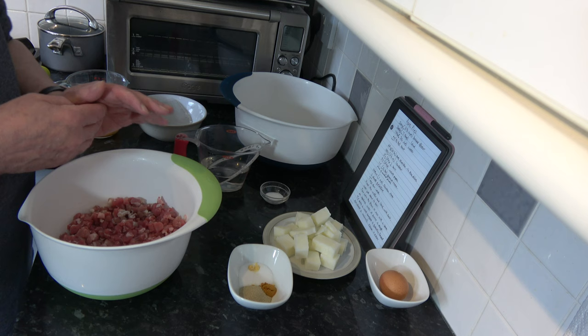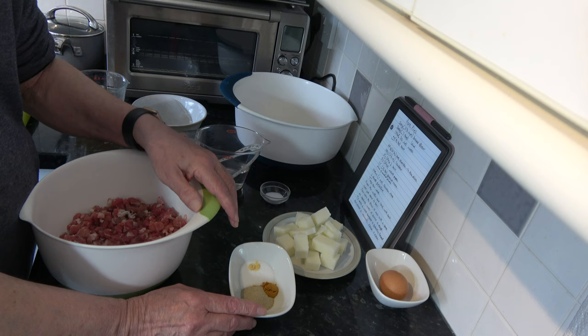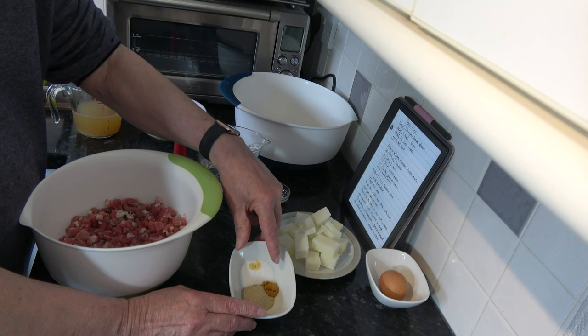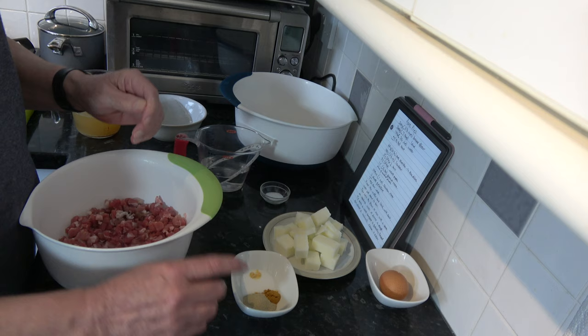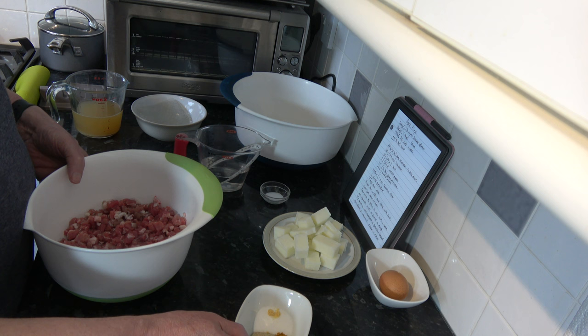To season the meat I have 15 grams of salt, which is two and a half teaspoons; 8 grams of white pepper, another two and a half teaspoons - you could use black pepper but I prefer white. I have one and a half grams, half a teaspoon of ground mace, and just a pinch of mustard powder. If you don't have ground mace but you do have ground nutmeg you can use that - they come from the same plant. The mace is made from the outer husk of the nutmeg seed and is a slightly more subtle flavour, so if you use nutmeg use slightly less.